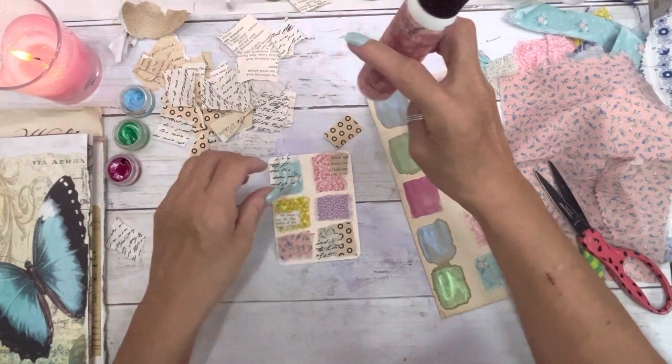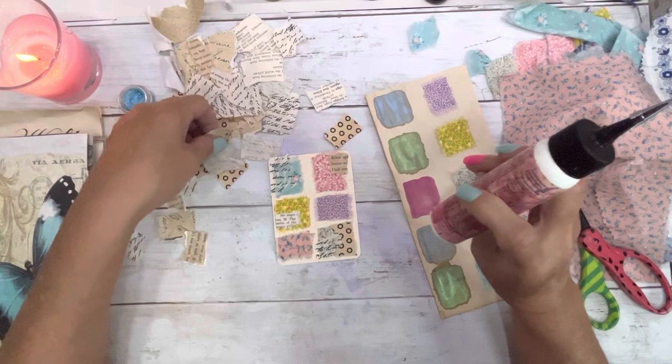I think this is what I'll be doing the rest of the day — working on the journal. Just a bit of crafting, getting my mind off things.